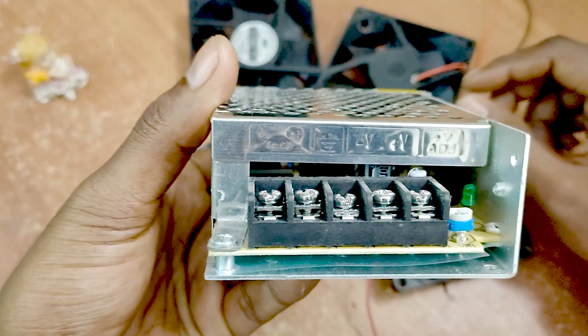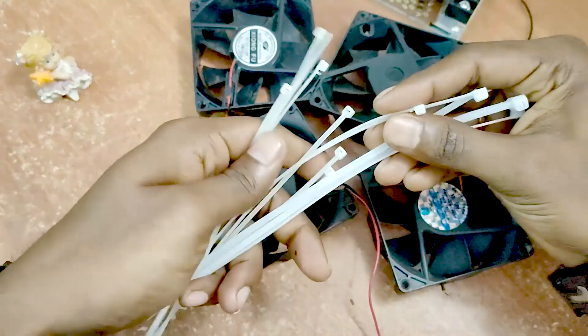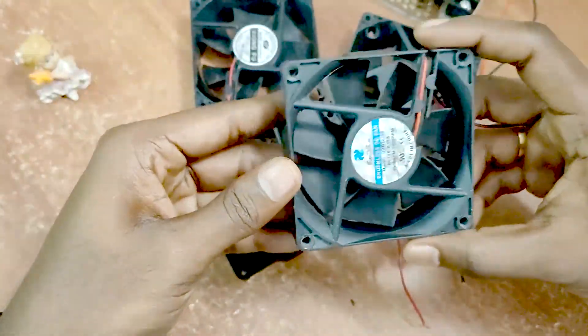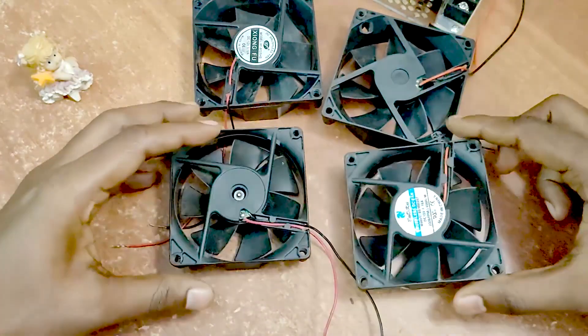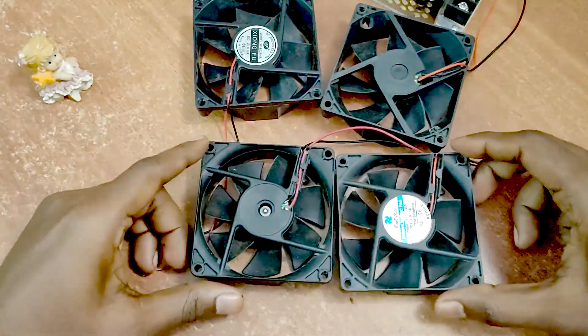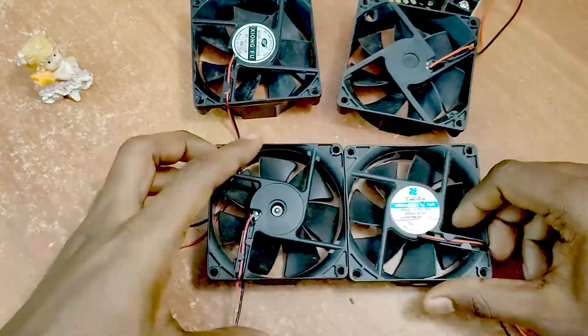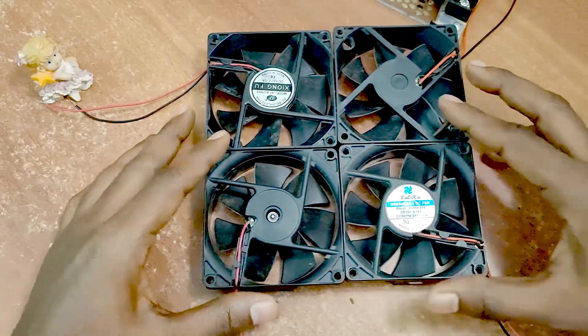We have a little cable tie and we are going to connect it. The fan is going to be a level. We have two fans.